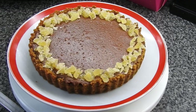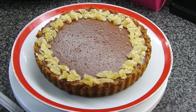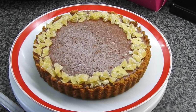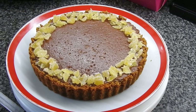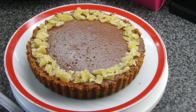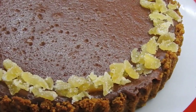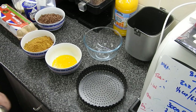Hi guys, welcome back to Mommy Cooks Homemade, my name is Hayley for anyone that's new. This is a chocolate ginger tart and it was just amazing. It went straight away, mainly because my mother-in-law took the last bits home with her.